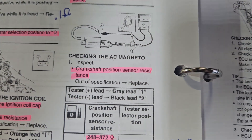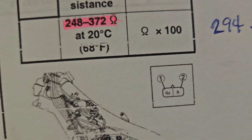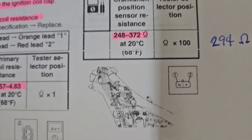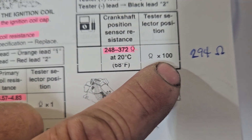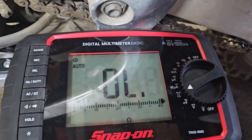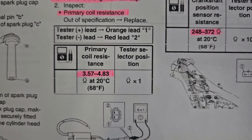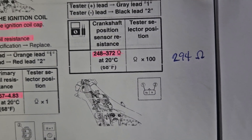The crankshaft position sensor is the next thing to check. It's tucked behind the radiator mount so you've got to pull all that out. There's a plug right there. If you don't have an automatic ohmmeter, set it to 100 ohms — it should be within spec on a cold engine. My reading is 292.3, and before I had about 294, so that is good because it's supposed to be between 248 and 372 ohms.